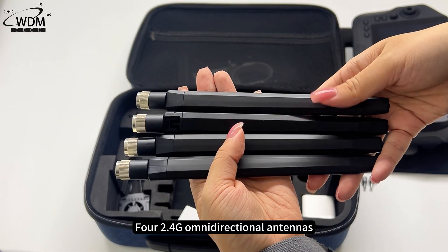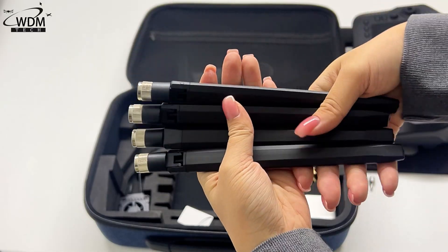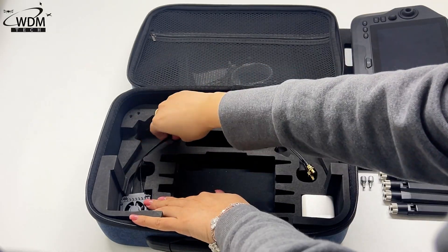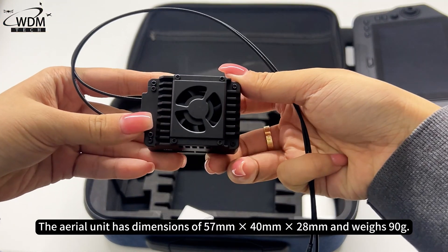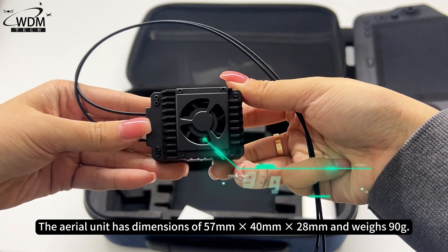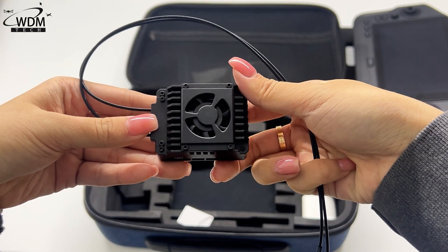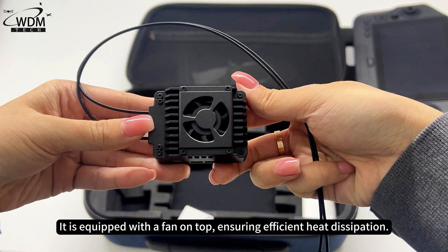The device features 2.4G omnidirectional antennas. The aerial unit has dimensions of 57mm × 40mm × 28mm and weighs 90g. It operates with a power supply voltage of 7–76V, with an average power consumption of 6 watts. It is equipped with a fan on top, ensuring efficient heat dissipation.